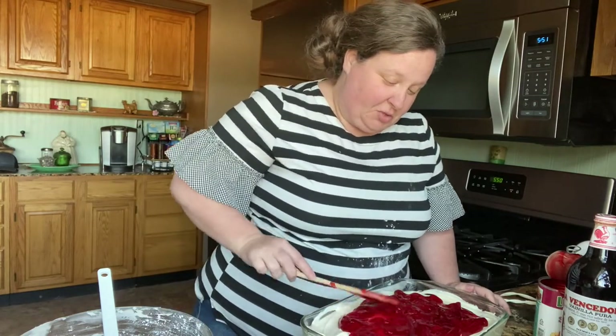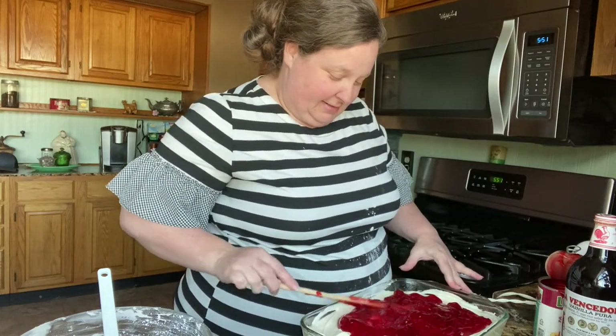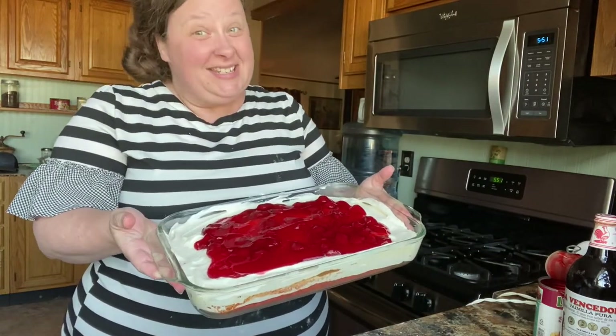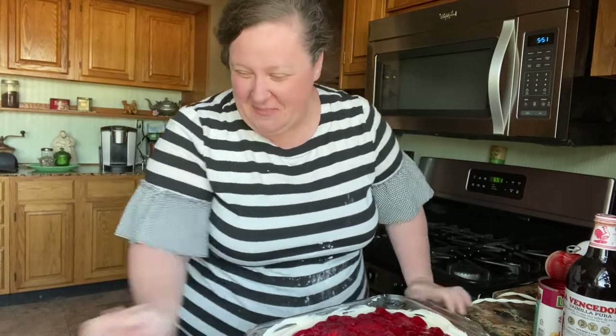This is your strawberry pie cake. And you're going to love it. Isn't that pretty? It tastes as good as it looks — maybe better. We hope you've enjoyed this recipe. If you have, give us a thumbs up, share the recipe, and subscribe to us so you can see what we're cooking next. We have a Facebook page and we also have an Instagram page, so check us out. Boots and Bonnets with Chris and Christy. We'll see you next time. Bye.